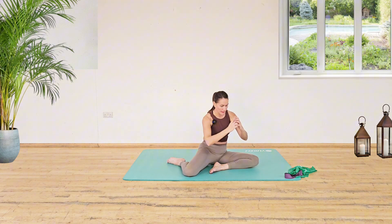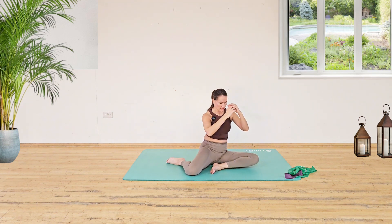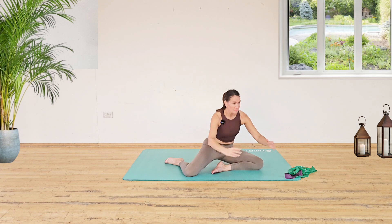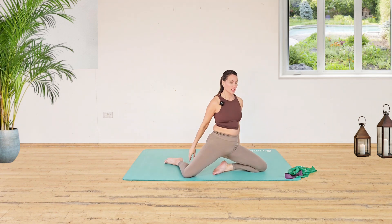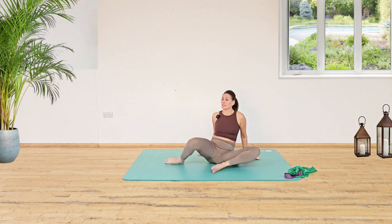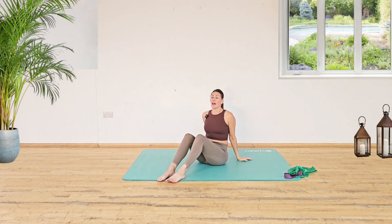Pull your shoulder blades back, working the upper back as well. Let's do five — four, three, two and one. Bring it down, bring the knees in front of you and just have a little breather. Thank you.